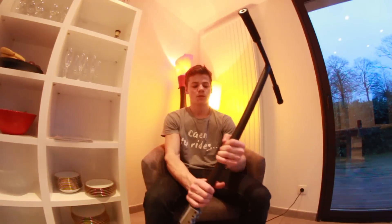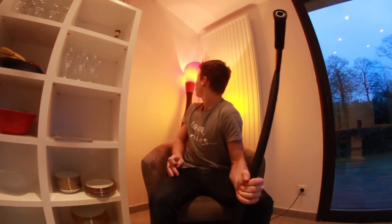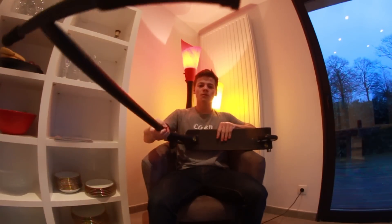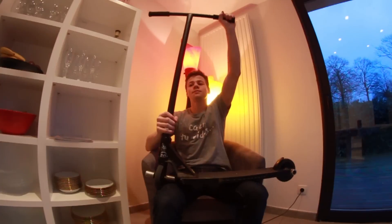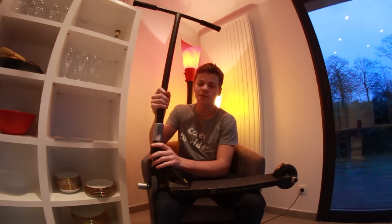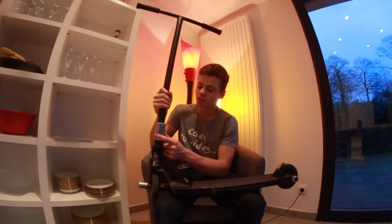On va commencer par le haut : poignées Audi soft, très confortables. Ensuite la barre Raptor, comme vous avez pu voir je viens de la couper, je l'ai eue par eau donc ils me l'ont donnée, elle est vraiment très bien. SCS tilt : à la base c'est un titre rouge que j'ai eu il y a quatre ans, et regardez comment il est maintenant — c'est moi qui l'ai usiné moi-même, le rendu est plutôt pas mal et il serre très bien.